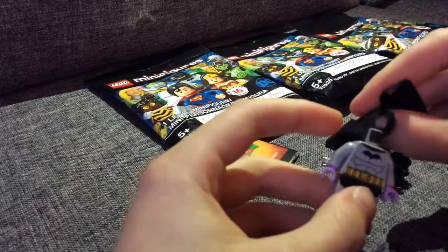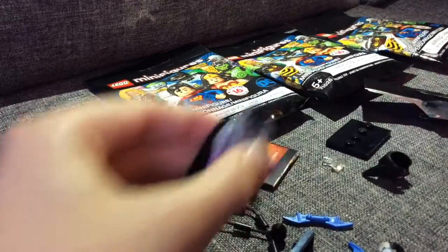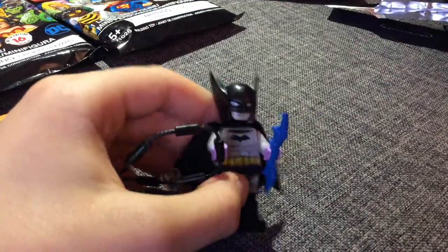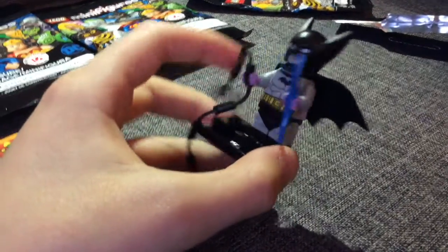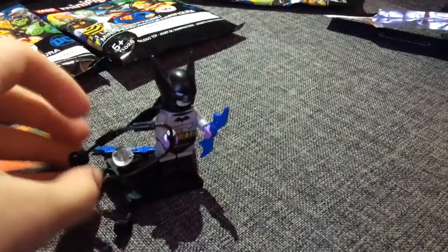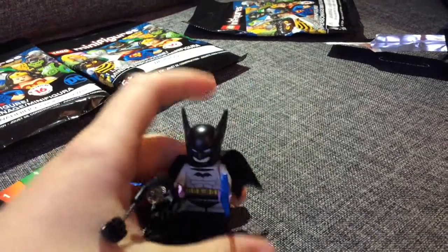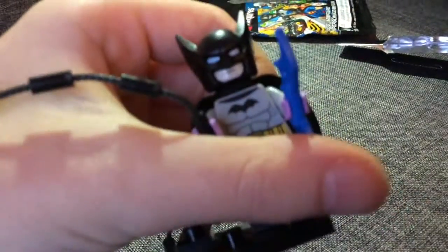Okay, how do you build this? I'm just gonna build this for a second. So this is the Batman — it's really cool. This is supposed to be the first Batman that was in like the comics. And normally when you get a Lego Batman the ears are a little bit shorter, but these are really big. He also comes with like a rope and a blue batarang, and his gloves are purple, and his bat symbol is a little bit different.